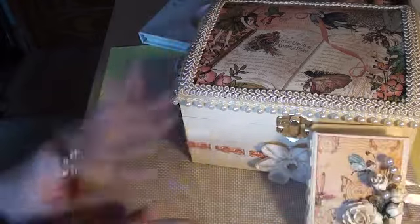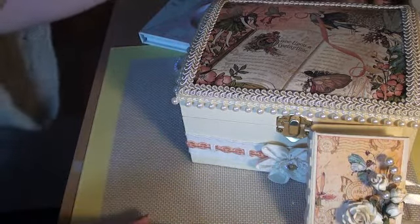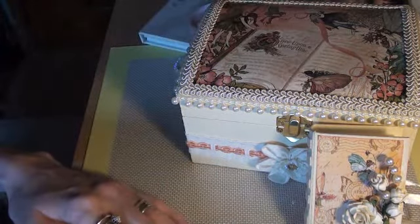I won't upload this until Vicky gets it, because I want it to be a surprise. And I really hope she likes it.